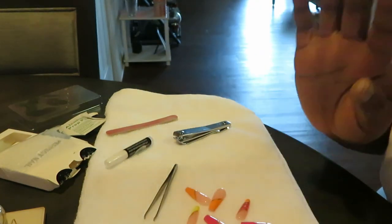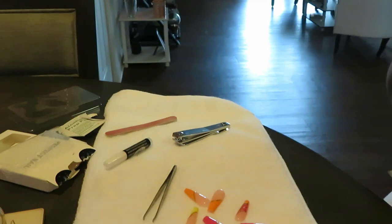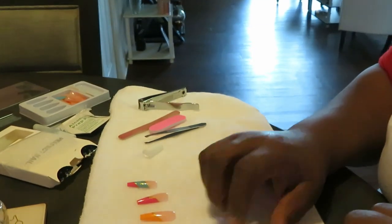I'm going to go ahead and get my nails all picked out, get them cut down to my liking, and I will be back. Okay guys, I'm back. I've got my nails all laid out and we are ready to get these nails on. I'll do my thumbs last — always do your thumbs last.